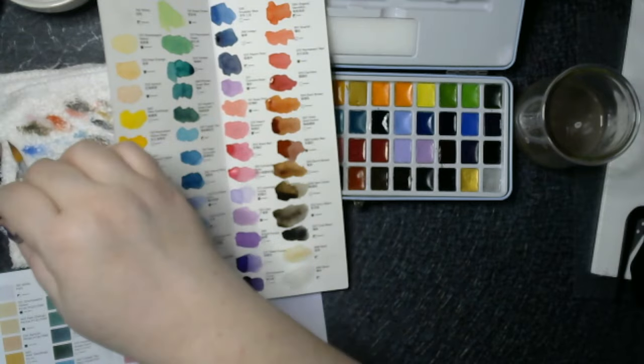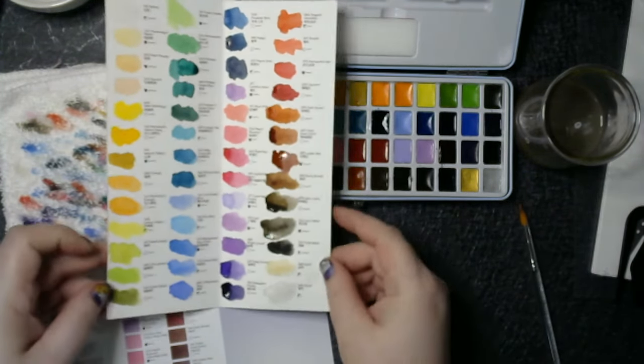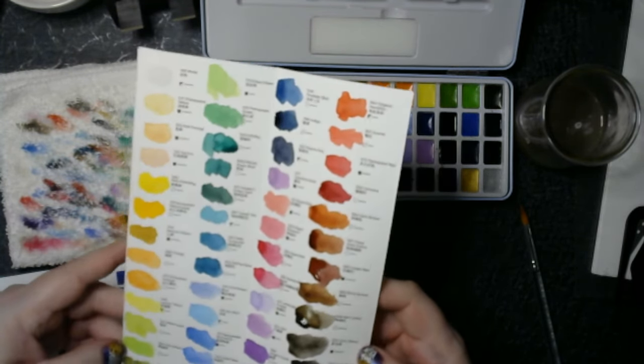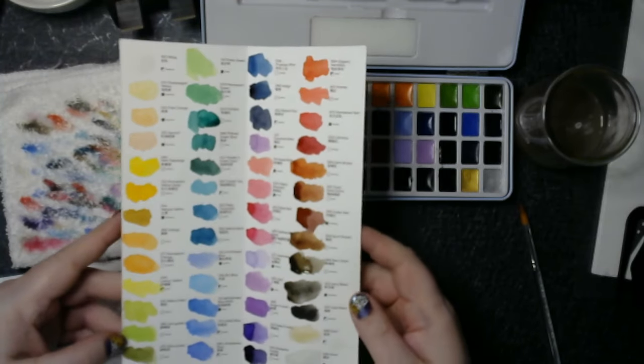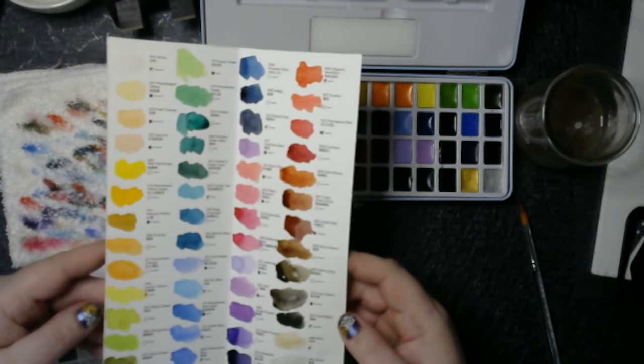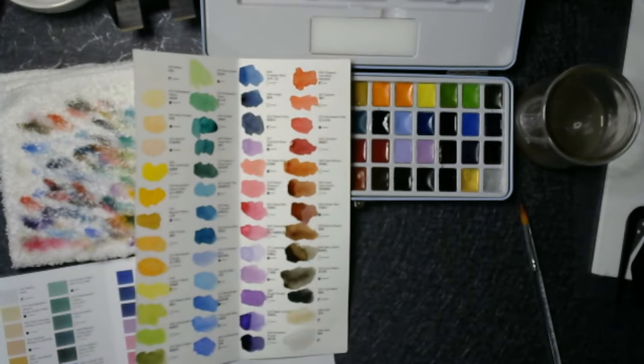They're always so sweet, so I recommend you check them out and check out these paints. I would say they're above student grade, but definitely not professional grade. They're still a tiny bit chalky compared to professional brands like Sennelier and Daniel Smith, which I've also tried in these videos. So go ahead and check these paints out and have a great day. Like, share, and subscribe for more videos. Thank you.